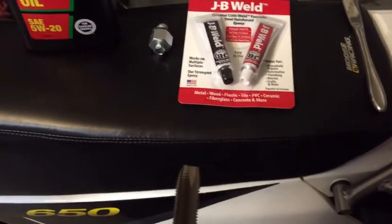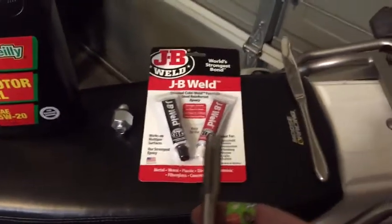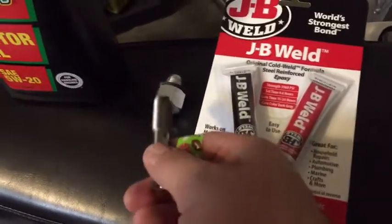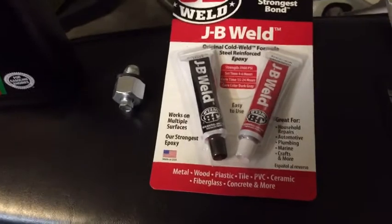The threads on a stock Suzuki DR650 — this is a '99 — are 0.25 thread pitch, and this piggyback nut is 0.5 thread pitch. That's not going to work. So once you start putting that in there without re-threading it, it just goes in crooked and that's not good.